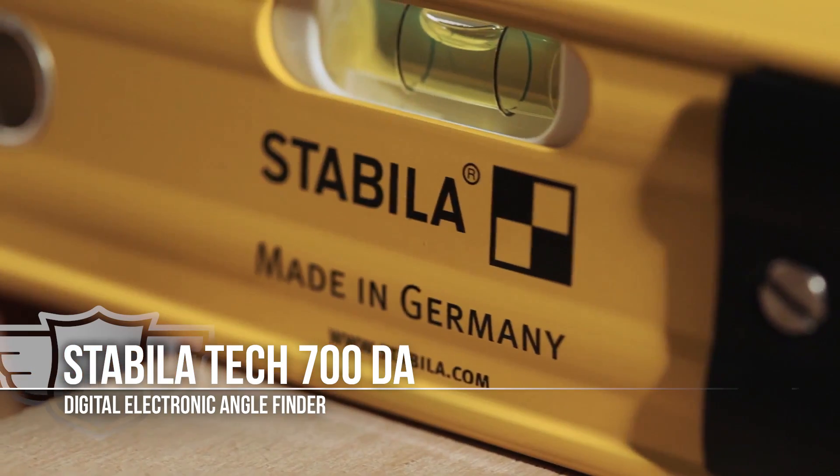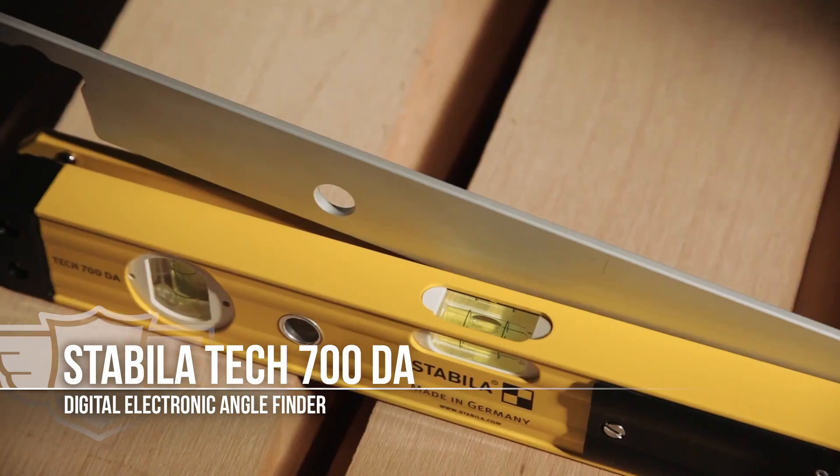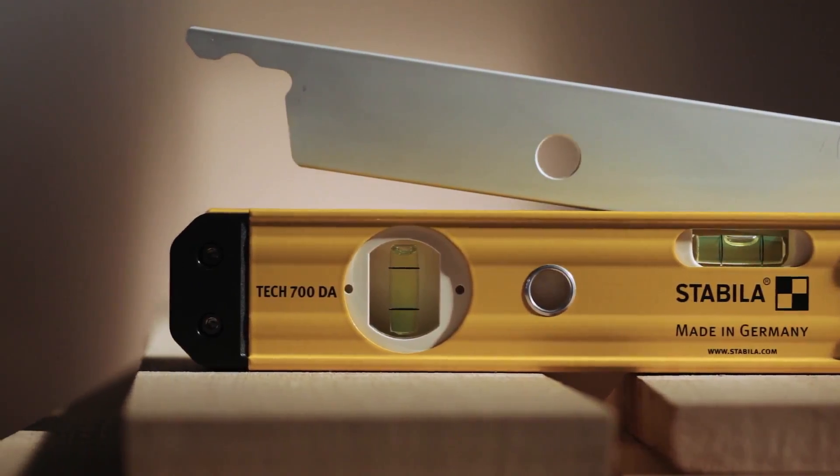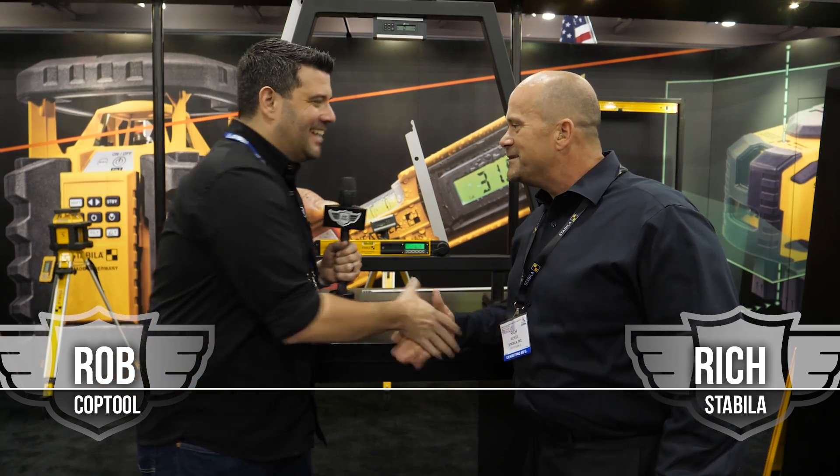You're getting a three-in-one: you've got your bevel gauge, miter gauge, and angle finder. And remember, the digital square is where it's at — every carpenter needs one. Thanks again. Still have a bunch more yet to come from STAFTA 2018, so stick around.